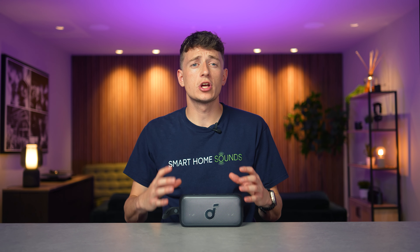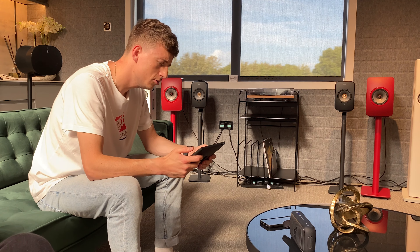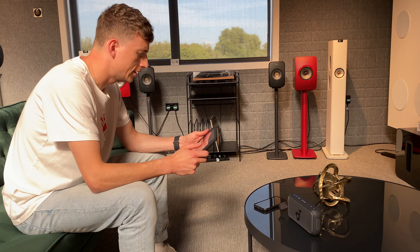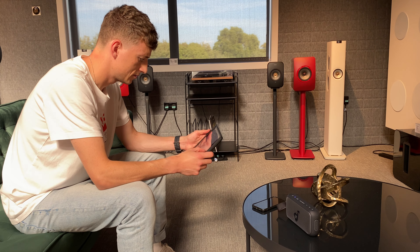The Motion 300 can also be used as a mic for calls, which is a nice plus on a portable speaker. The quality wasn't the best we've tested, but it was clear enough to get the job done, so definitely no complaints there.